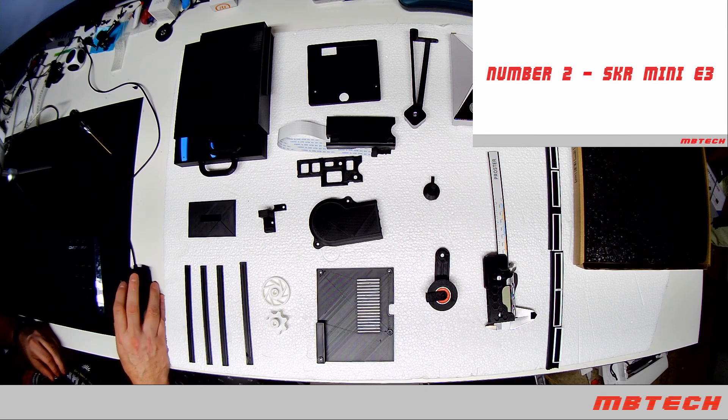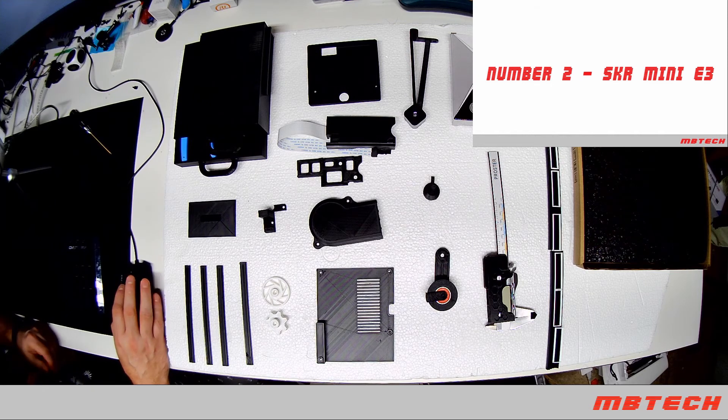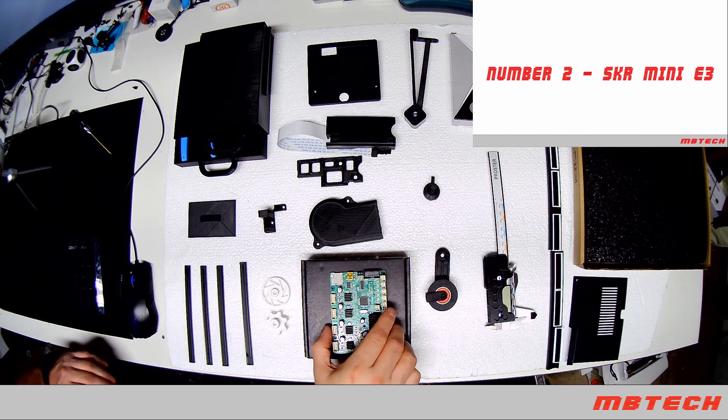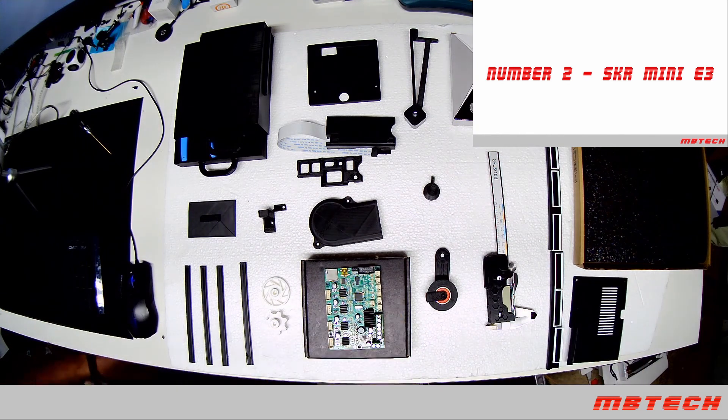Next is the SKR Mini E3 V1.2. Basically what that is is a replacement for the original motherboard. This is the original motherboard, but I've already replaced it with the new one.